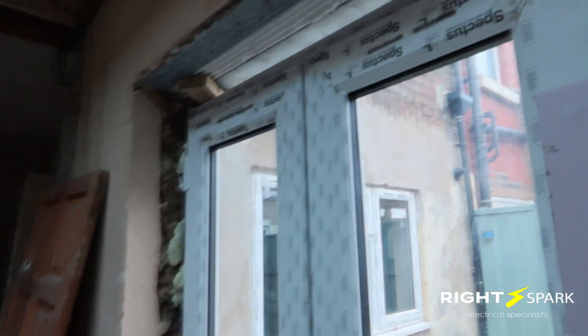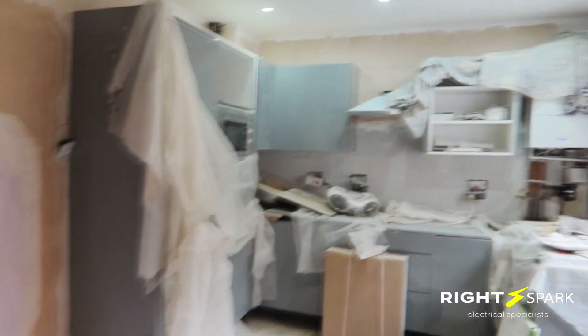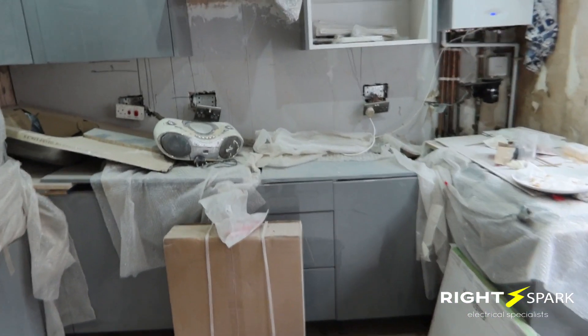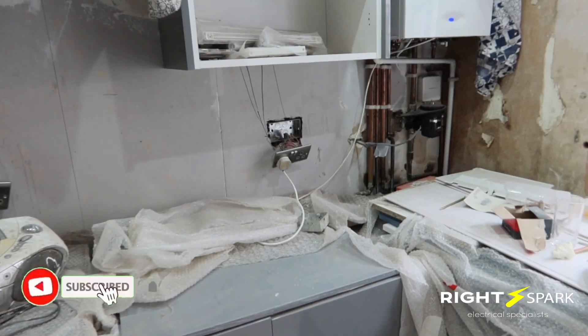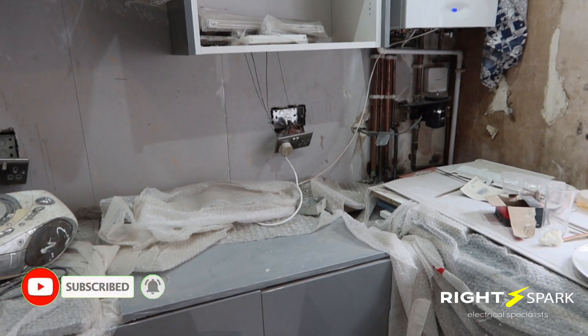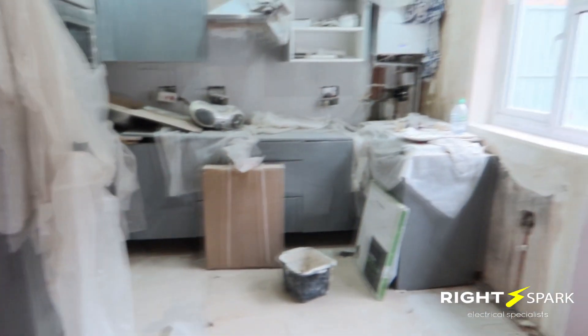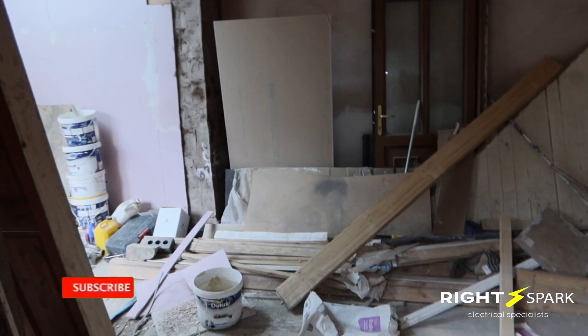He also wants an outside light. So this is the story of builders taking on electrical work — if I hadn't come here and opened these sockets, it would have been left like this, which is not right and not to standard. Luckily I came, opened a few sockets, and one thing led to another. What I'll do now is get cracking — start taking the sockets out, fit grommets and earth sleeves, straighten them up. I'll do a series of videos while I'm doing the work.